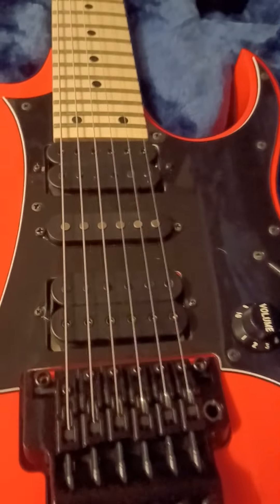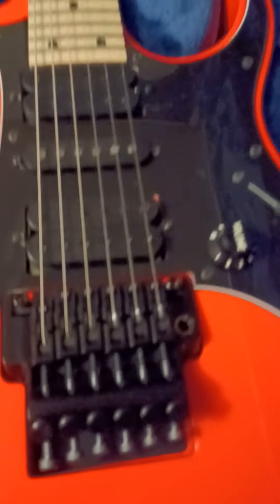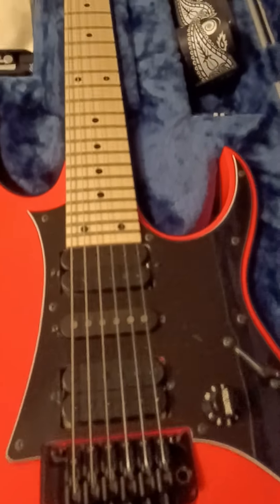Now if you don't own one of these guitars that have a floating trem on them, your setup's going to be much much simpler. Intonation's a lot easier to work with, because on these any adjustment you make here or there changes all of this, and any adjustments you make with the claw in the back can change the bridge angle. It's just a go back and forth until you get it right. But if it's a fixed bridge guitar or a tune-o-matic bridge, everything about it is much easier to do.